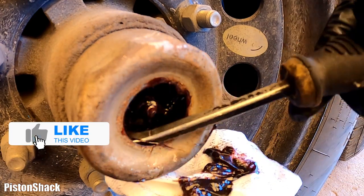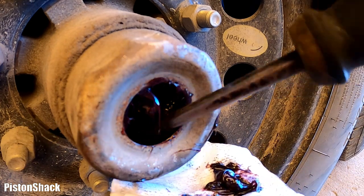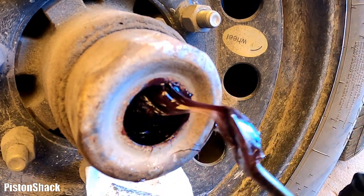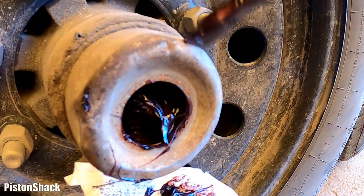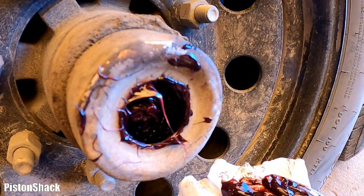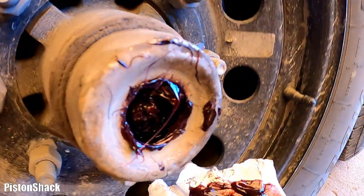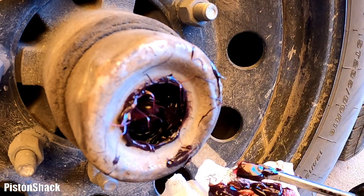How often do I grease my wheel bearings? I do it every 10,000 kilometers, or at least once a year, depending on how heavy the load is and how much hauling I do. It also depends on the size of the trailer — small trailers need to be greased more often, probably every 1,000 to 2,000 kilometers. Always check your trailer service and repair manual.